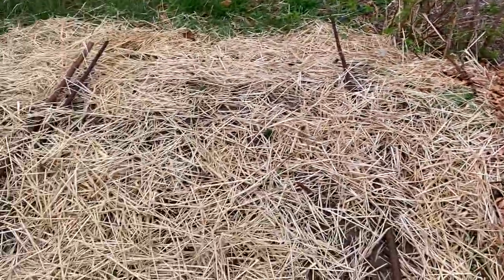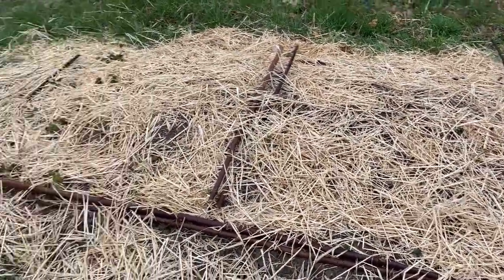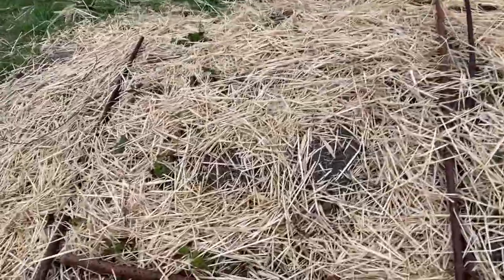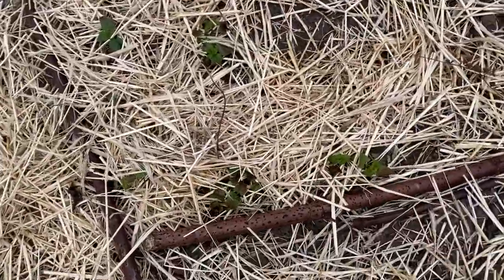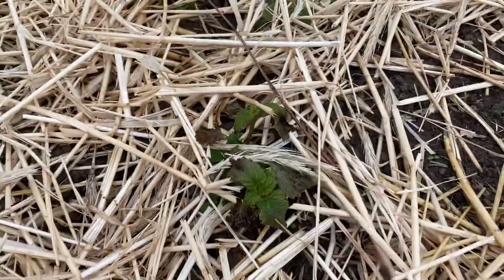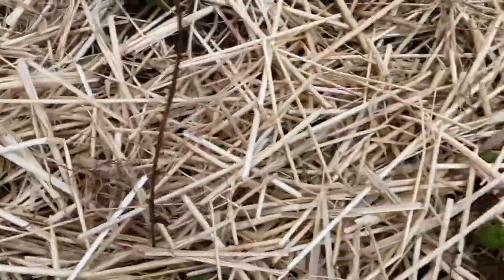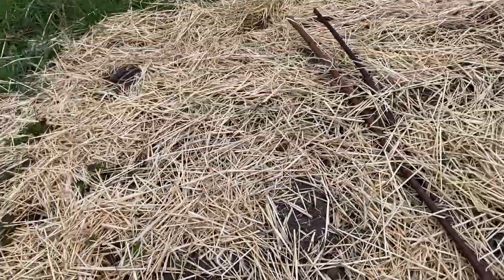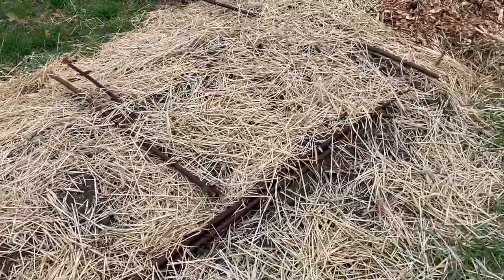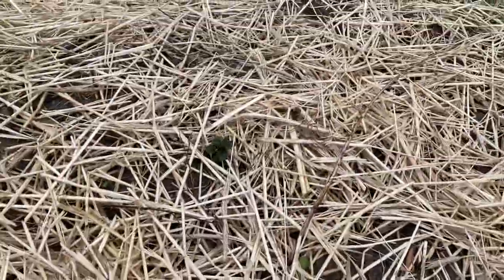We've got a little spearmint bed — this is the tea bed — a little spearmint and lemon balm. We had 20 degrees the other night and the lemon balm is not happy — it did not like it one bit. But it's still alive, and there's also a little bit of seed in there. The mint seems to be okay. These are just dug up from other parts of the yard; I just want to concentrate them there.